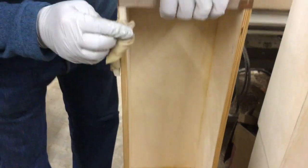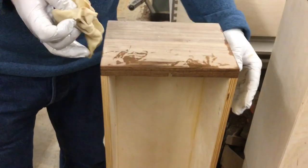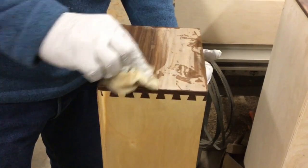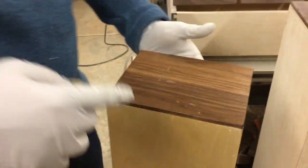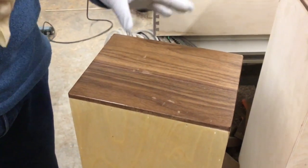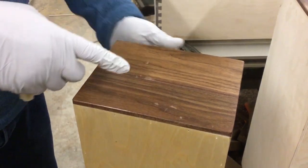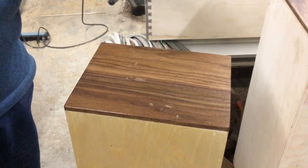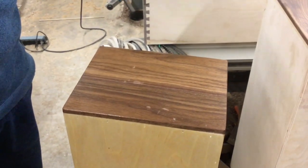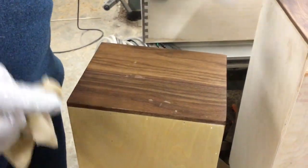I'm applying poly along the top of the drawer for a nice finished look, then doing the top last since I've been grabbing it to turn the drawer around. When you put polyurethane on, it highlights any imperfections — sanding marks or glue marks left on the wood. You can see right here, if we get it in the light, there are a couple of glue marks. I'll need to sand those down after this dries, because it'll only get worse as we apply more coats.